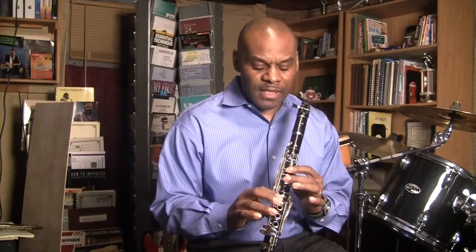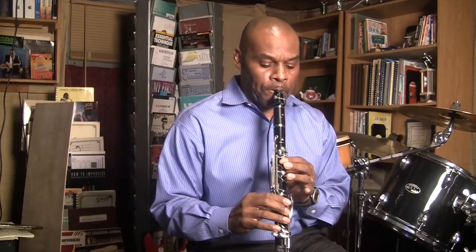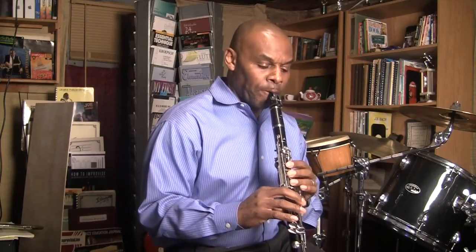And arpeggios: B-flat, D, F. B-flat, D, F, D, B-flat, and B-flat. B-flat, F, D, and B-flat.